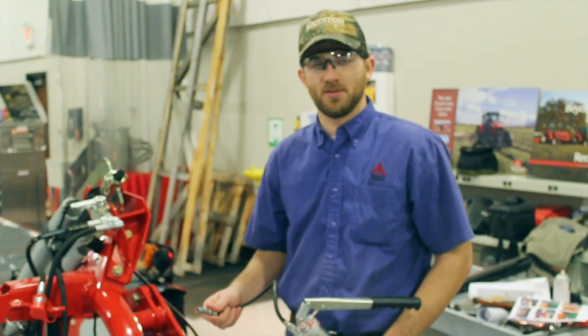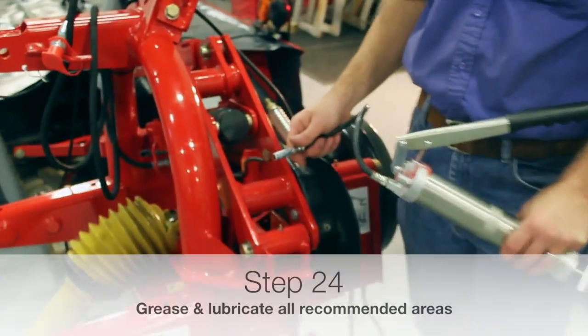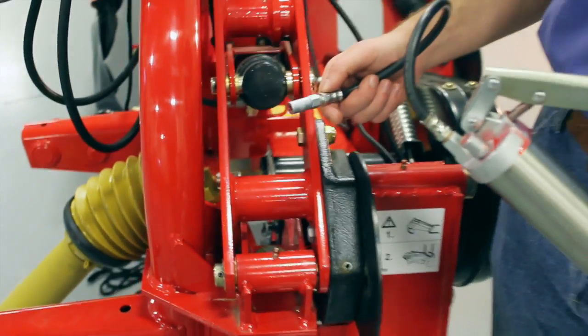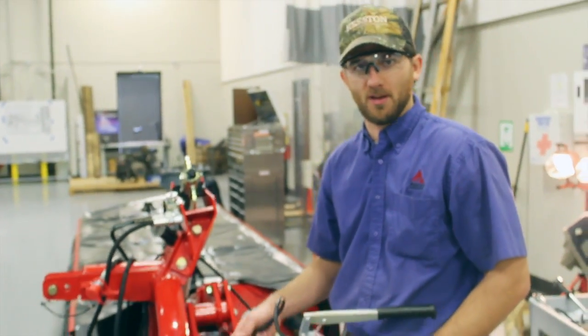One of the last steps of assembly is greasing all of the zerks on the mower. Make sure you follow the recommended amount of grease per the operator's manual and grease accordingly during your mowing operation according to the operator's manual intervals.